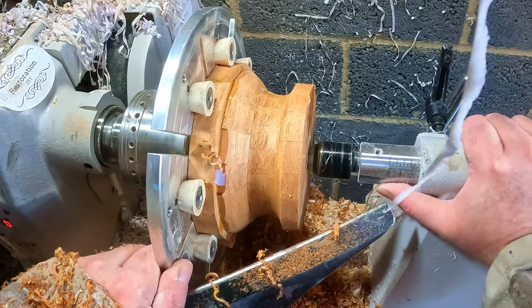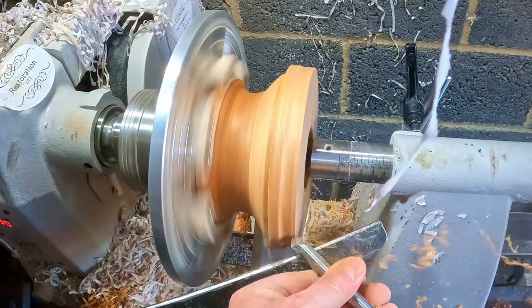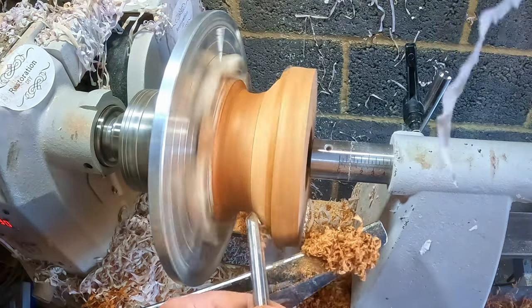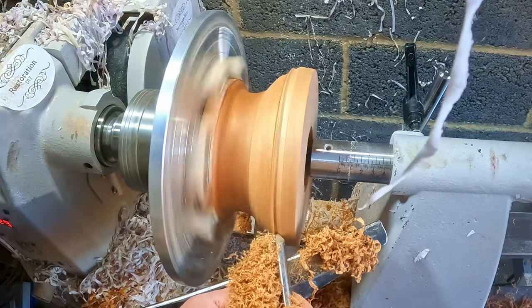I turned the piece around so I could face the lower ring and get access to the inside. It was around about this point I realized I would have to hollow out the main resin blank as well before fixing the top in place anyway — that would have to wait until this was done.